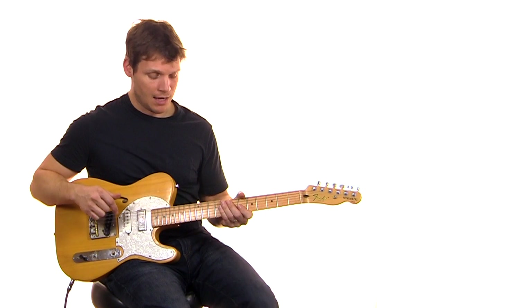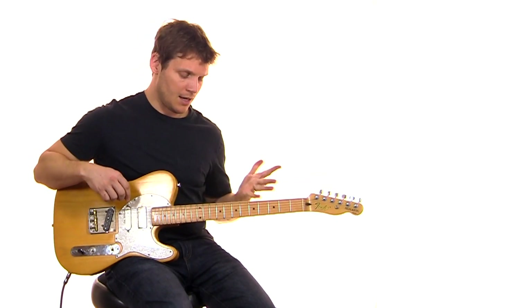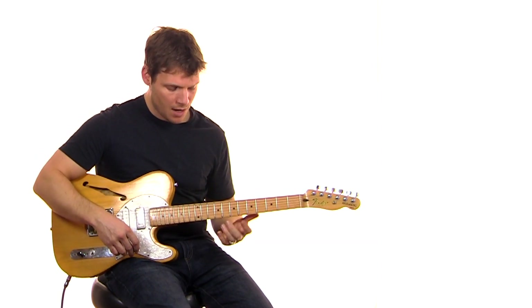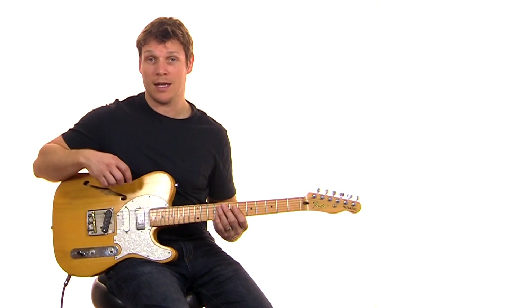It just kind of repeats through that. I'm going to turn the effects off here — you can check that out in the tone section if you're not sure what's going on there. Essentially, we're bringing our pinky up here and we're borrowing on the E and B strings.